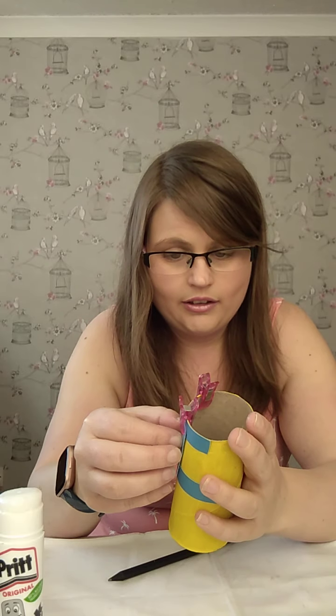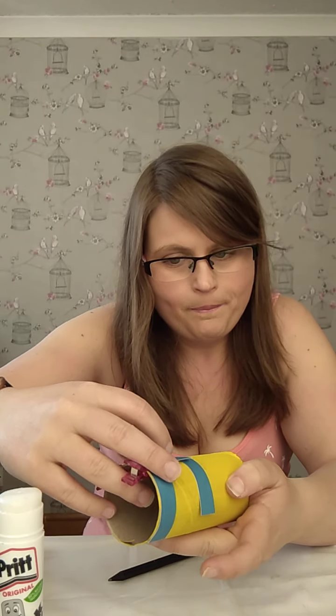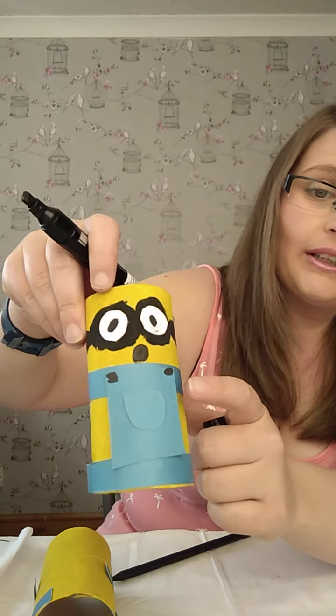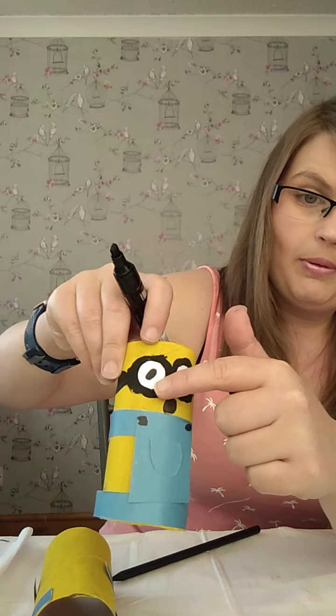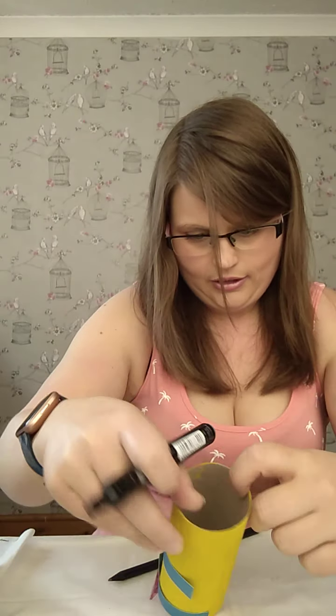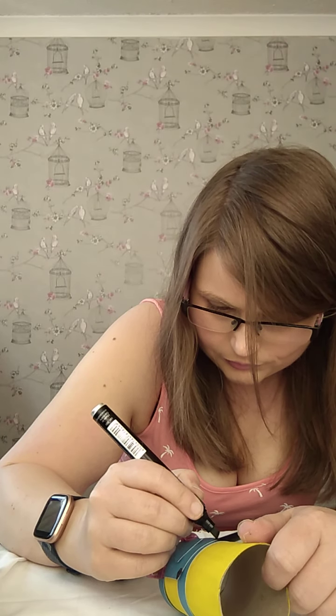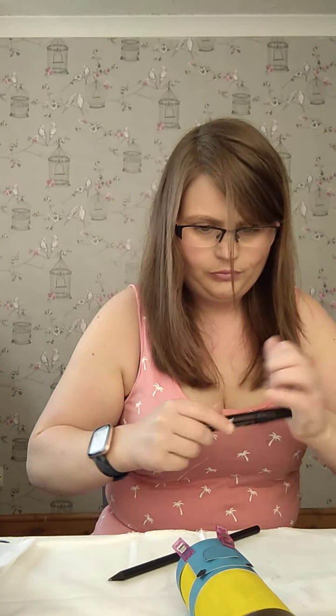We're now going to put his little pocket on the front. These things take a little while to dry and because I'm doing this live sometimes they move about. We now have dungarees and a pocket. We're going to take our black pen and pop on two little dots to the top of the dungarees, because those are the buckles on his dungarees.